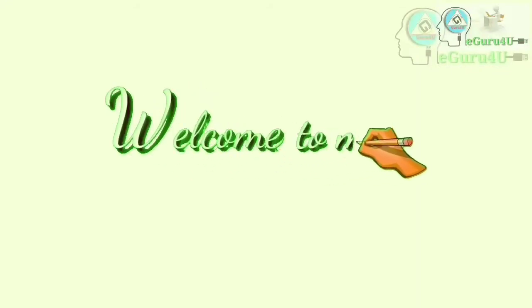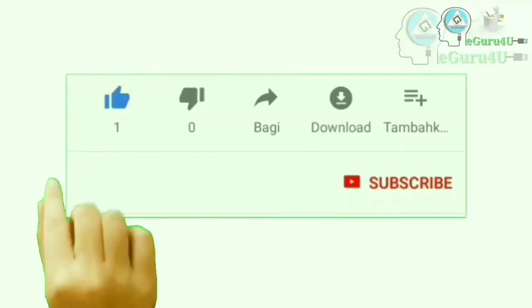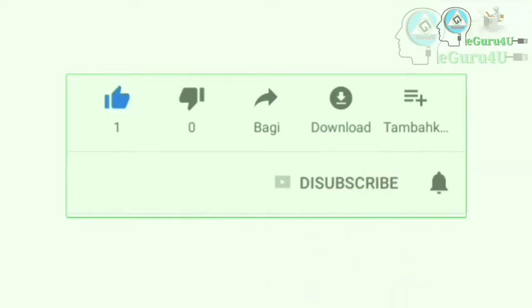Hello friends, welcome to my YouTube channel eGuru4U. Please like, subscribe, and press the bell icon to get notified about my educational videos.